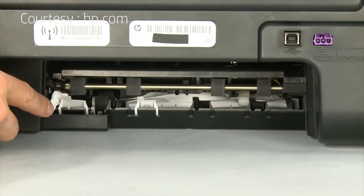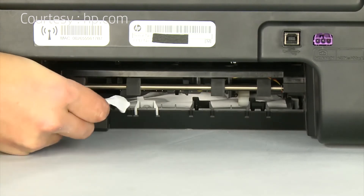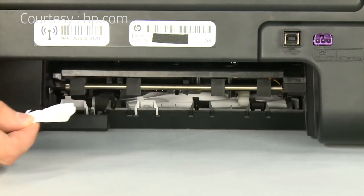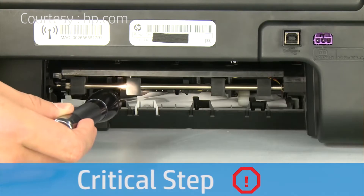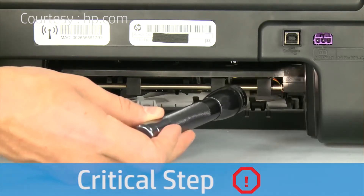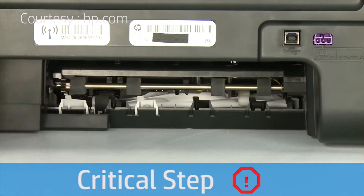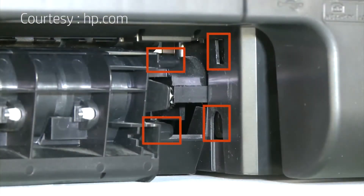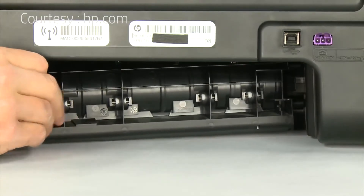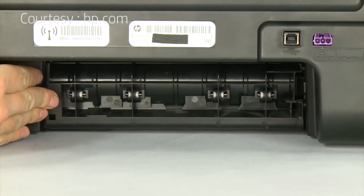Check the rollers and wheels for torn pieces of paper that might remain inside the printer. Use a flashlight to thoroughly search the back of the printer to find all small scraps of paper. If any torn pieces remain inside the printer, more paper jams are likely to occur. Reattach the rear access door by inserting the two pegs into the adjoining openings on the back of the printer, then push the door towards the printer until it snaps into place.